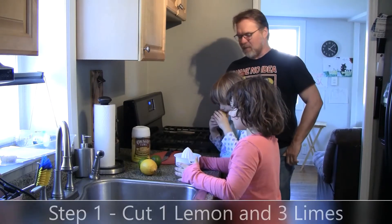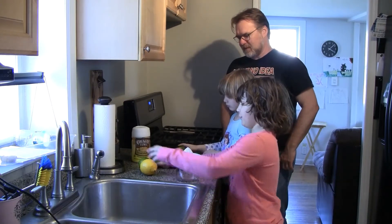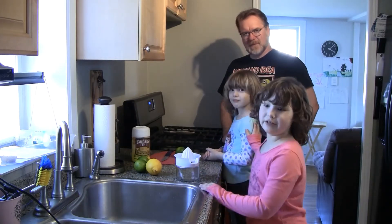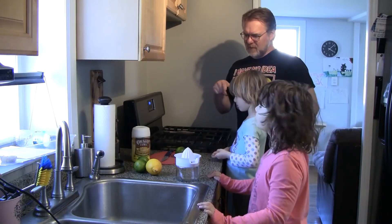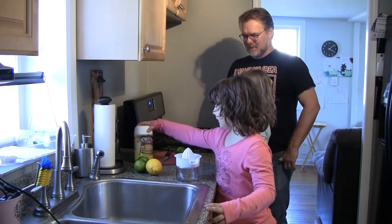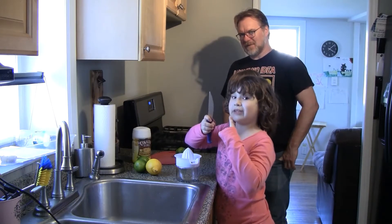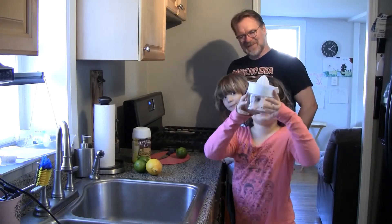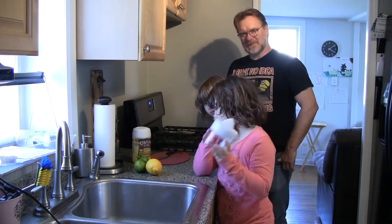Step 1. What do we do for step 1? Daddy cuts these. Lola's going to squeeze two. I get to squeeze these because they're a lot more harder, and Lola's going to blend. Daddy's the slicer. So what are our ingredients here? We got three lemons, one lime, and a super sharp knife. No one play with this at home.